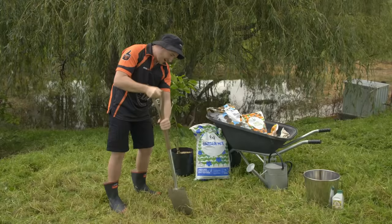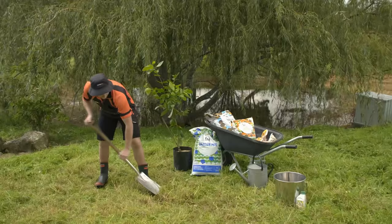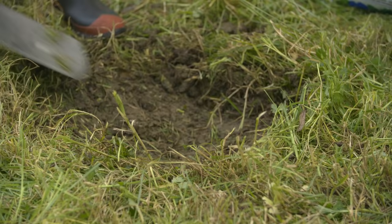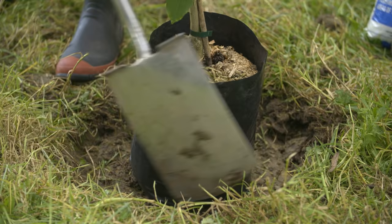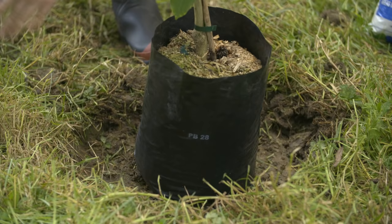First of all, mark out a circle in the grass — it's going to be about twice the width of our pot. Just get this top layer of grass off so we can clear a space to put our tree in. As you can see, we've got a nice exposed ring of soil around the side. It's quite important when you're planting into grass like this, because it gives us an area for maintenance around the sides when you're mowing the lawn.